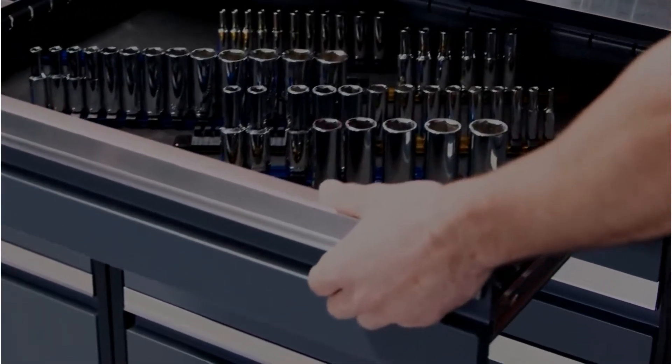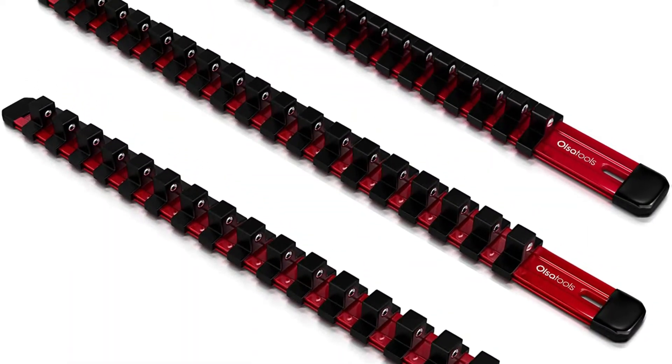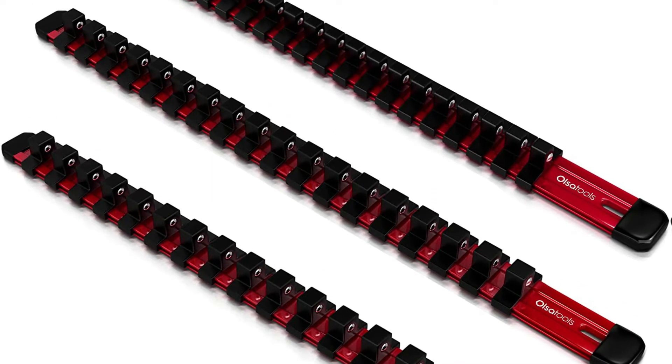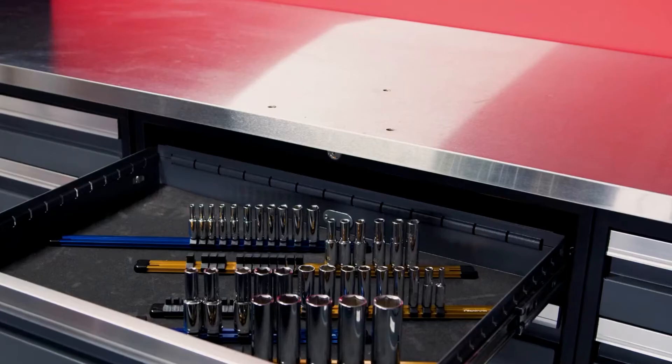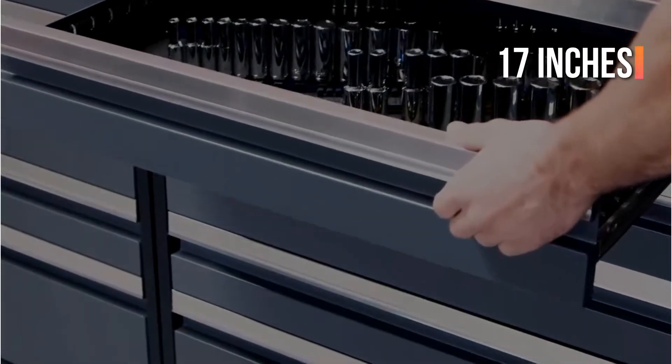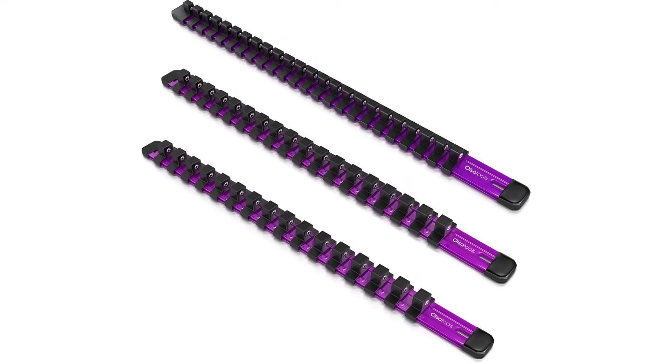Its slim shape makes it easy to store in a toolbox. The user can slide clips on and off the rail with the help of the driving socket holder. You might spread out the clips on the rails to make specific sockets simpler to reach or to make the rail appear less congested. The rails are 17 inches in length and can fit in most toolboxes. For easy access, the rails can also be fixed on a workshop wall.